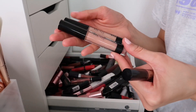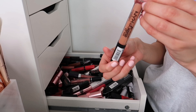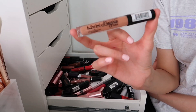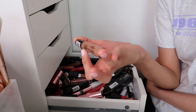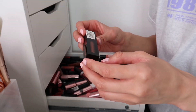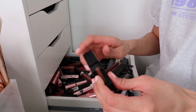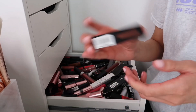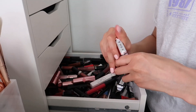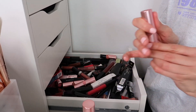Two Nip and Fab lipsticks — not keeping, not a fan of the formula. NYX Lingerie Gloss in Sable — keeping to finish it off, I went mad for this when it came out, still has 18 months left so going in my top drawer. Revolution Pro Supreme Matte Lip Pigment in Illusion — gorgeous on the lips but my time with them has passed, getting rid. Revolution lipsticks — going through them: keeping Teddy, a cute shade.